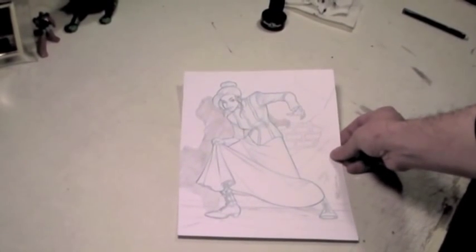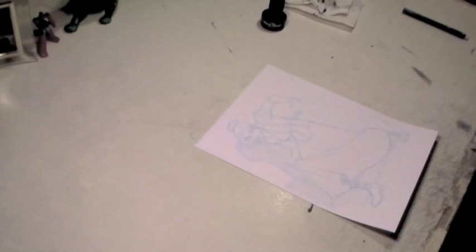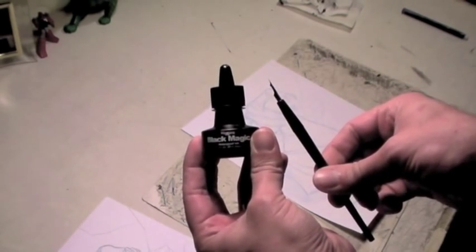I start with the actual graphite pencils. This is a technique I've started using recently where I actually scan the graphite pencils and print them out in blue. Why do I do this? It's so that if I screw up the inks, I can always print out a new one. I don't have to be so precious about my inking.